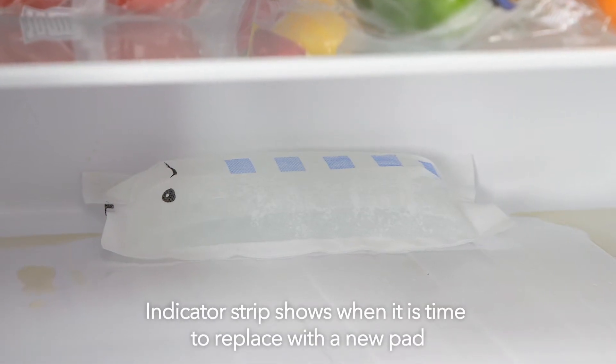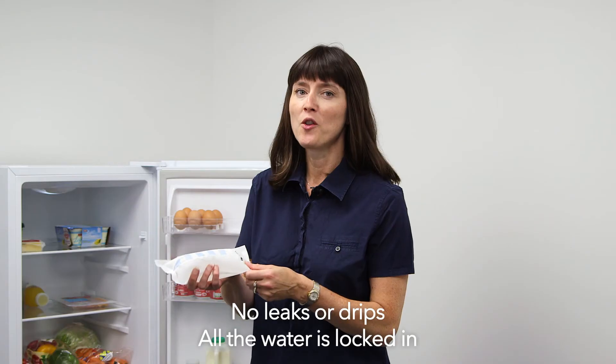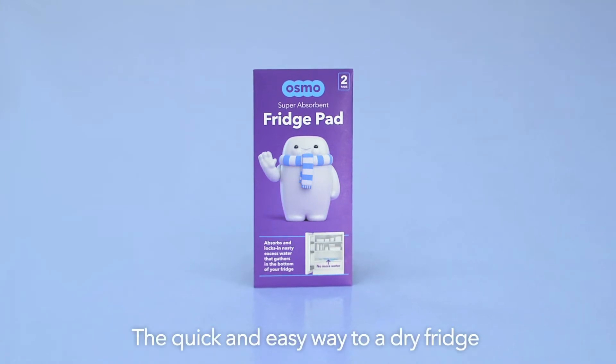An indicator strip tells you when it's time to replace, and then you just dispose of the used Fridge Pad in your general waste. Don't worry about leaks or drips — Fridge Pad locks in all the water. Osmo Fridge Pad: the quick and easy way to a dry fridge.